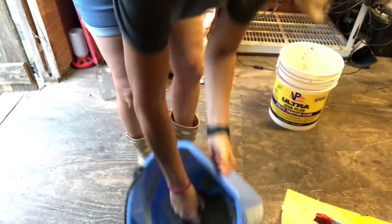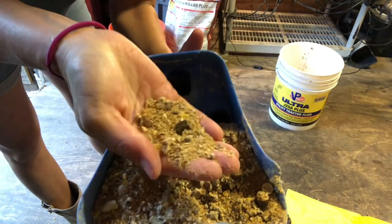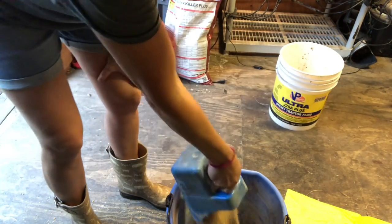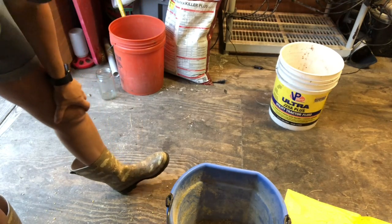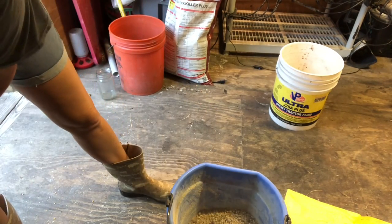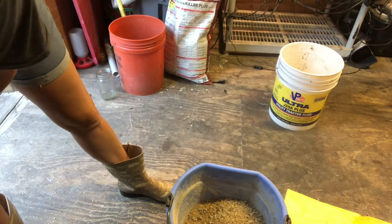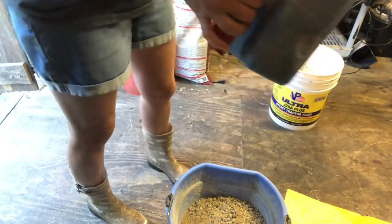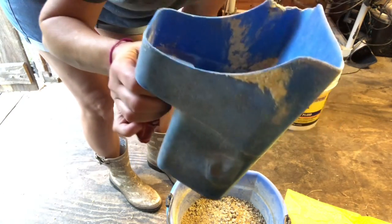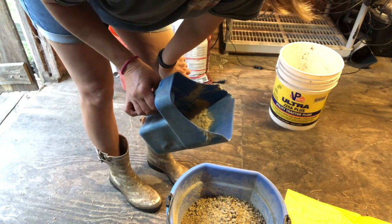Here are the alfalfa pellets, and here's what the ranch mix looks like — it's ground up, some finer than the rest. Cows cannot break down whole grains, so when you feed them whole oats or whole corn it just passes right through their system and they get nothing out of it. This is a 1.25-quart scoop and she's getting about six of these right now with a scoop of alfalfa pellets. I'm going to wet this down for her, let it soak for a few minutes.